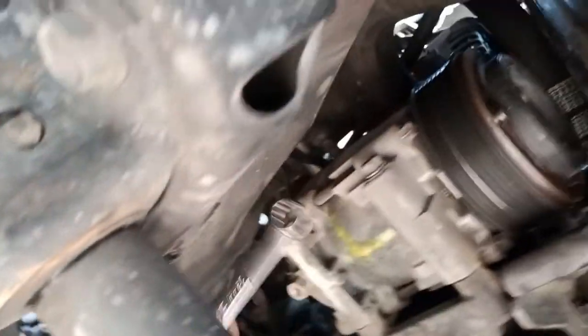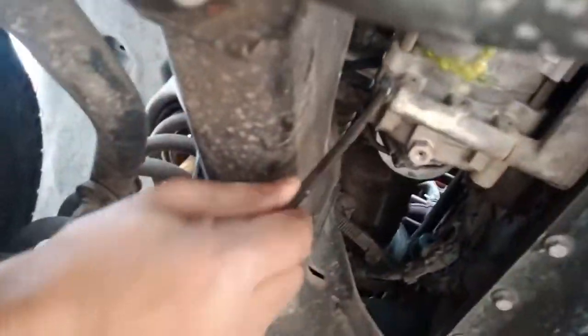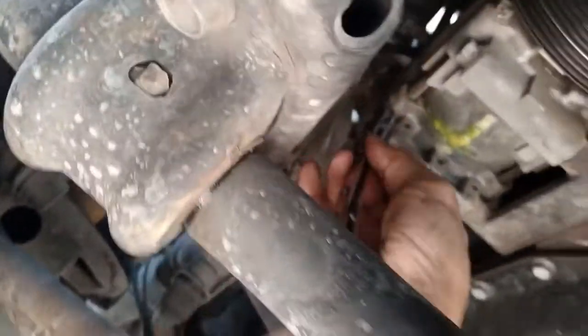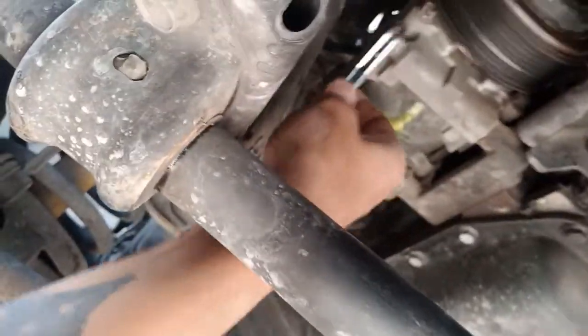It's gonna be a 13 millimeter, which is good - easier to reach these bolts. I'm gonna use two ratchets and see if I can bust this loose. It's coming - not bad. I was able to do that with my body weight.